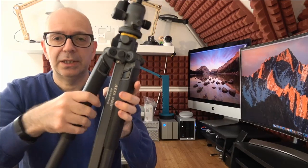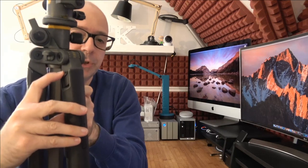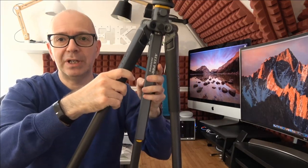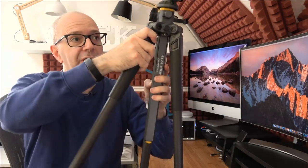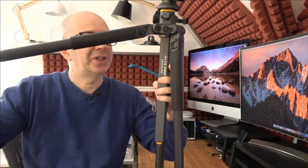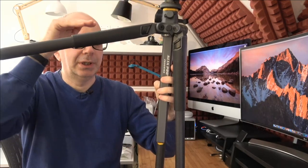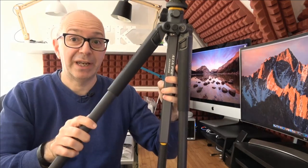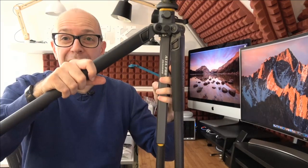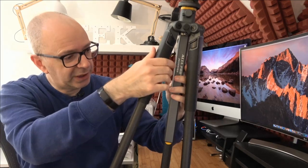We've got two rubber grip sections on two of the legs for holding the tripod steady. There are also angle adjusters — pull them down and the leg locks into a wider angle position. You can do this twice to get even more of an angle, getting really low to the ground. When you move the center column out into the angle position, it allows you to get the camera down to just 23 centimeters, which is very impressive.